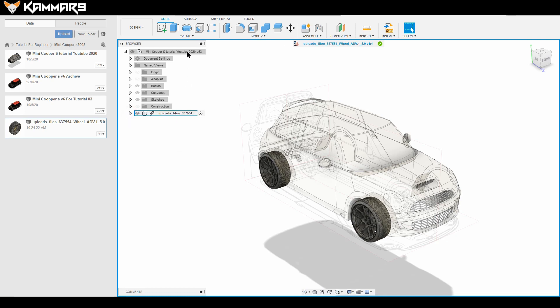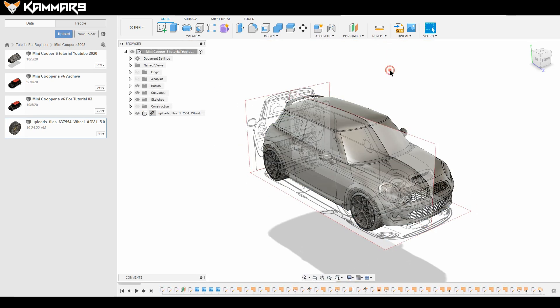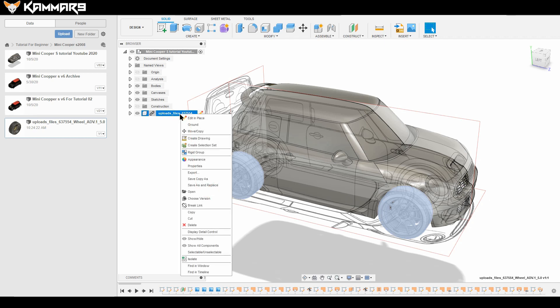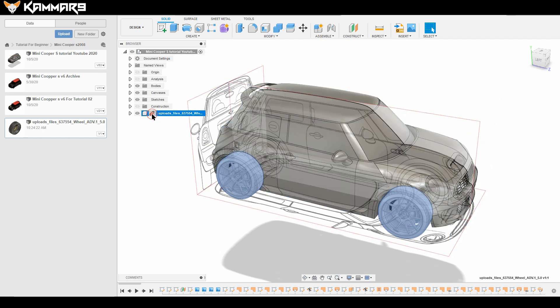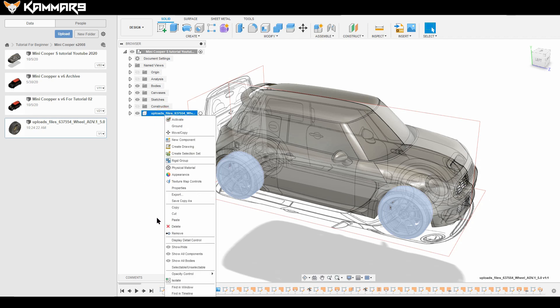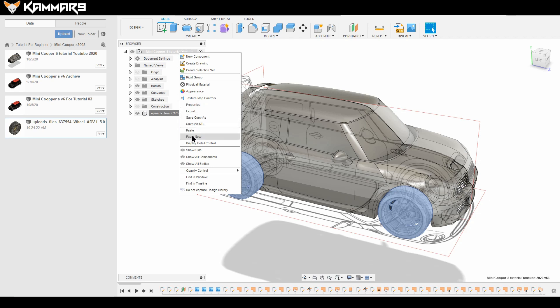Click here to finish modifying the wheels. Now you need to copy this one to the other side. When you paste it, use Paste New — I don't want a linked copy. Cut the link and copy, then use Paste New so it's an independent object.